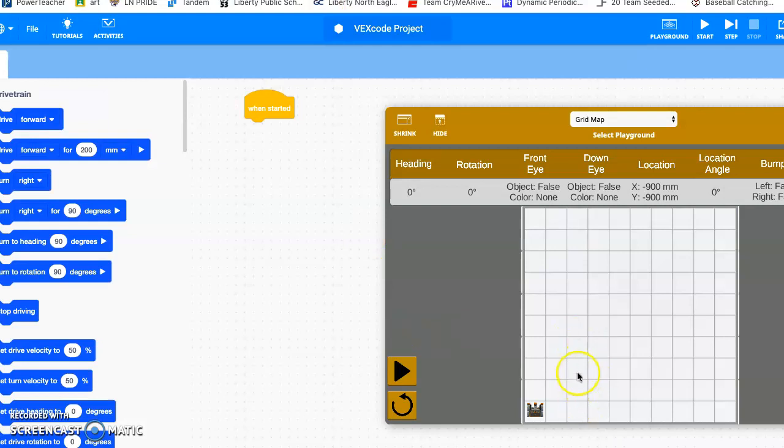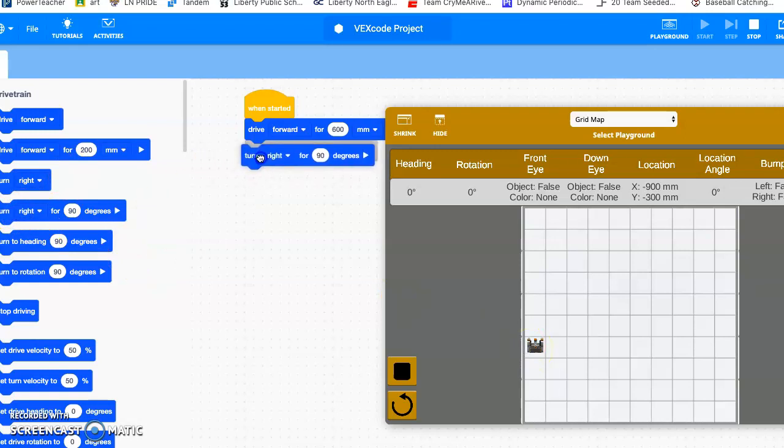We're going to drive forward to center it up. I'll go drive forward and change it to 600 — remember each block is 200 — so the robot drives forward to that square right there. If you want to shorten it, you can move him up a little bit. I don't want you drawing down at the bottom since it's harder to see in the screenshot. Then I'm going to have him turn to the right 90 degrees.